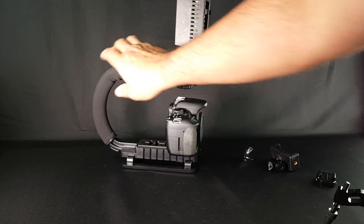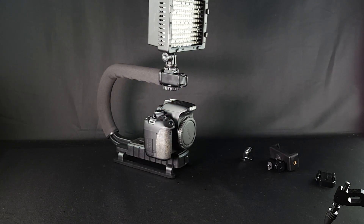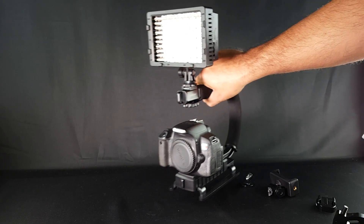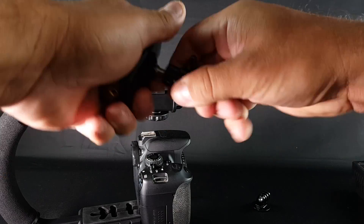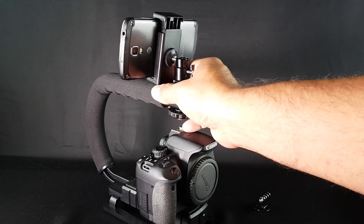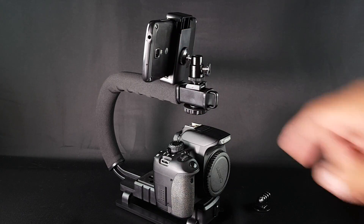You can have the camera with the light on top and just use it as you go for more stable footage. Some people like to have double footage — I have done this many times because in case something fails, you have a backup.